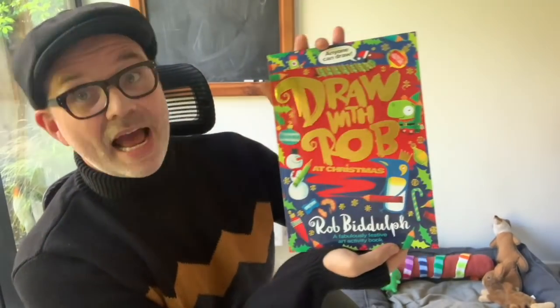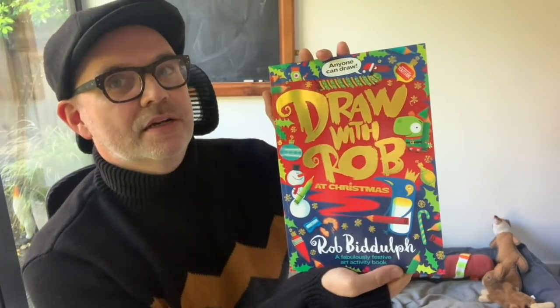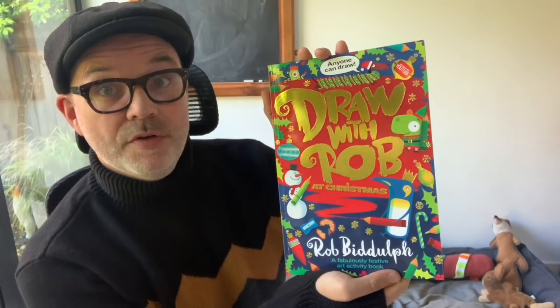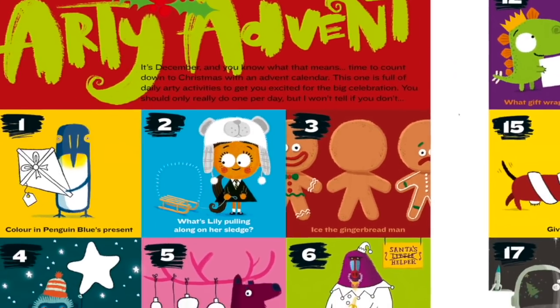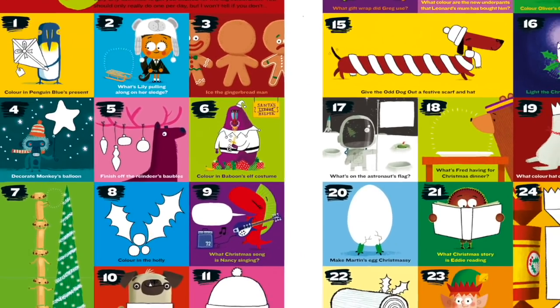It's the new Draw With Rob at Christmas activity book. I think you're really going to like this. It's full of festive fun things to do. Over the Christmas period, we start off with an arty advent — a little drawing-y thing for you to do every single day from the 1st of December right up until the 24th.